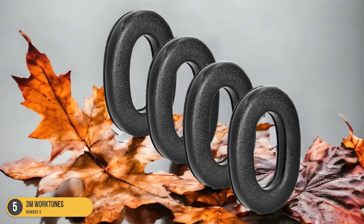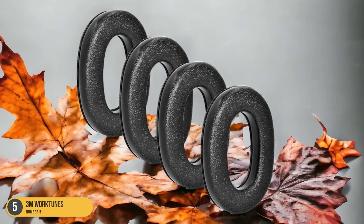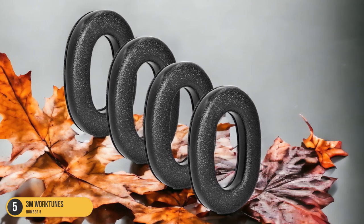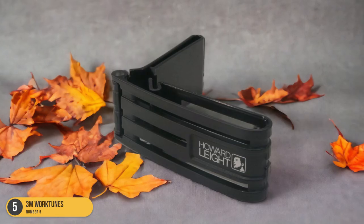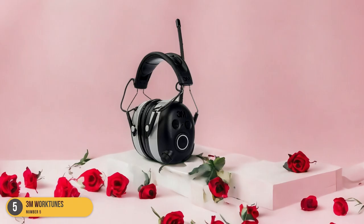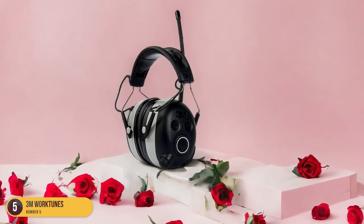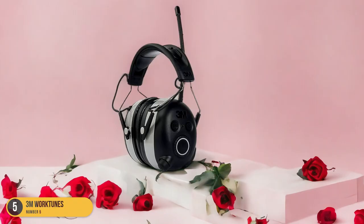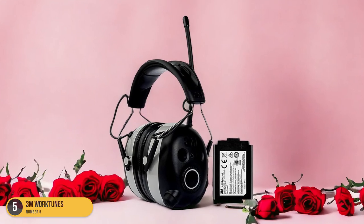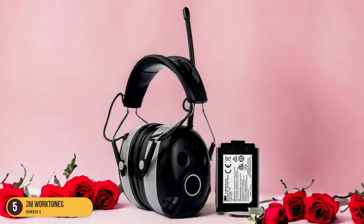The headphones fit comfortably and securely, even when bending over to handle tasks. With a battery life of over 30 hours, they lasted through multiple mowing sessions and provided warnings for medium and low battery levels. Additionally, the affordable price makes them a practical option for those looking to enhance their lawn mowing experience. For a reliable, long-lasting, and budget-friendly choice, the 3M WorkTunes Bluetooth Hearing Protection Headphones are a top recommendation.